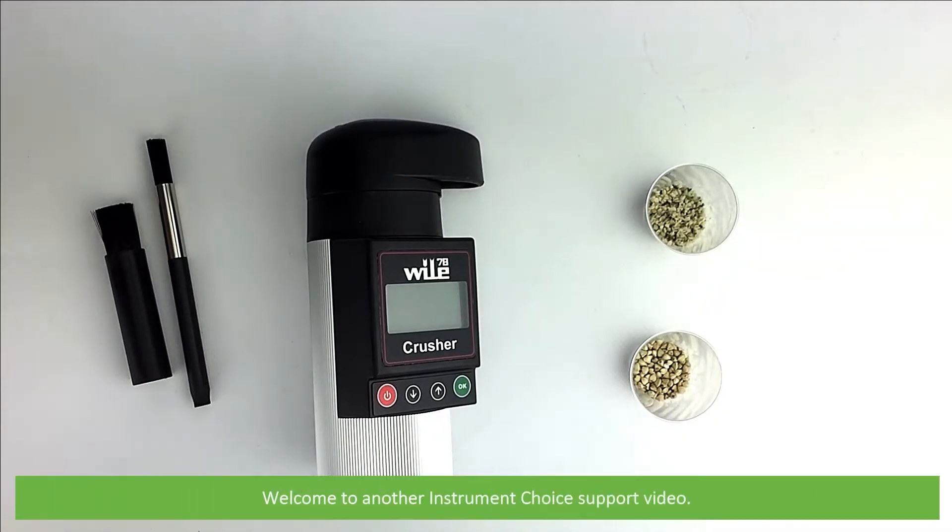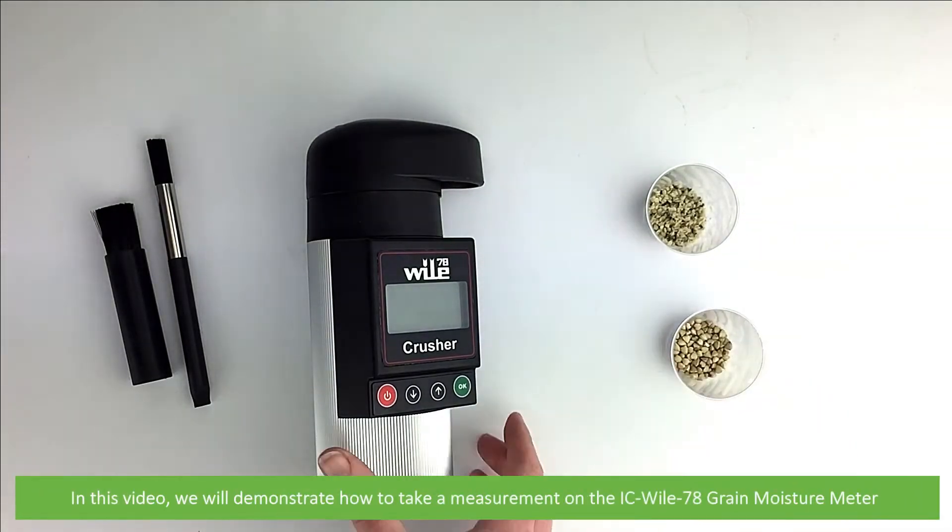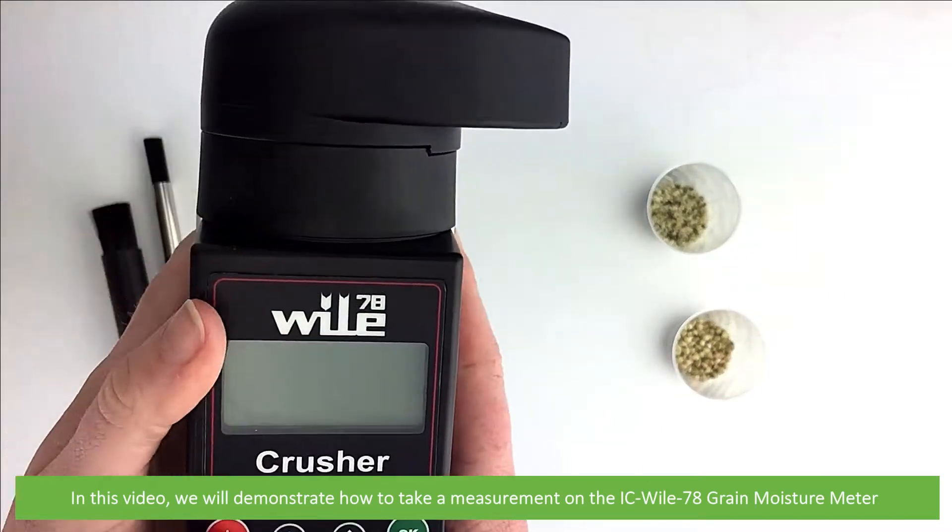Hi and welcome to another Instrument Choice support video. In this video we'll demonstrate how to take a measurement on the IC Wiley 78 grain moisture meter.